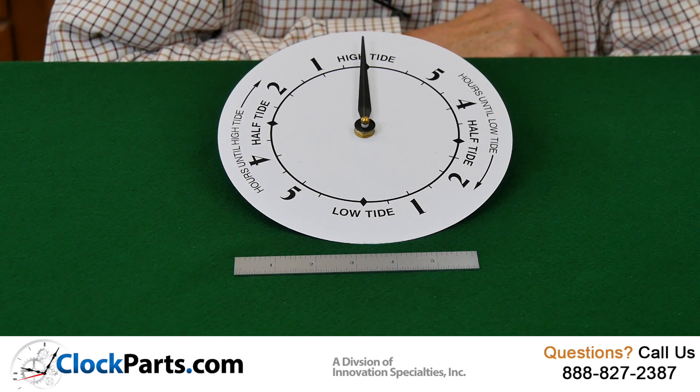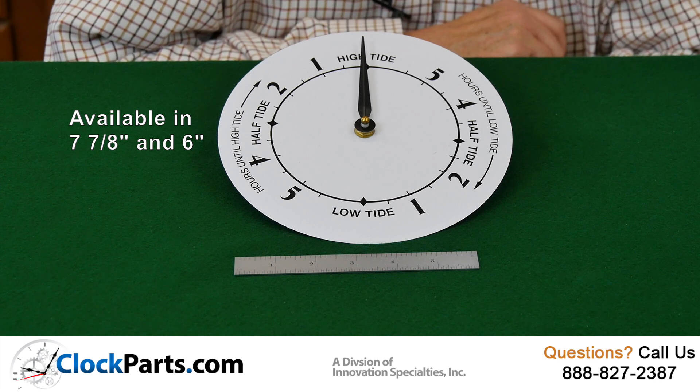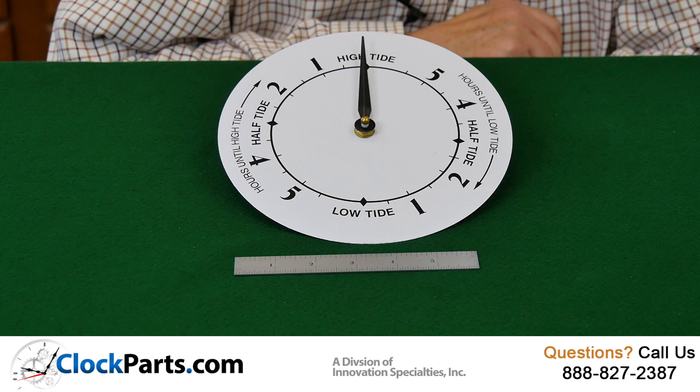This is one of our Tide Dials. We offer these Tide Dials in two sizes: 7 and 7 eighths as well as 6 inch. They're designed to be used with our American made Tide Movements.